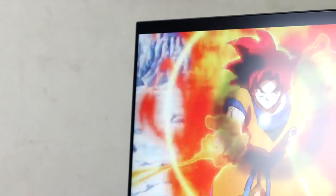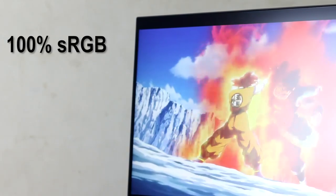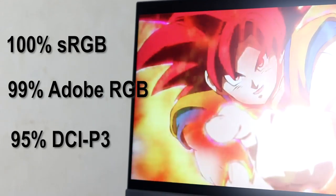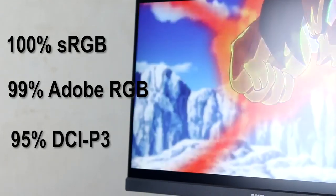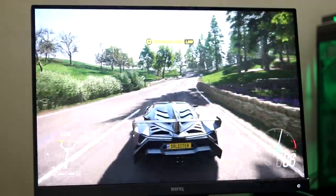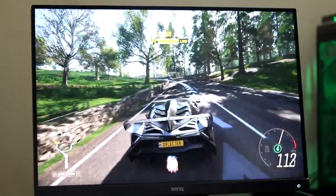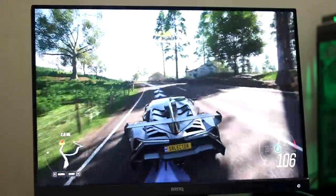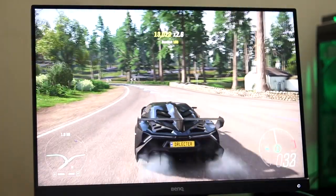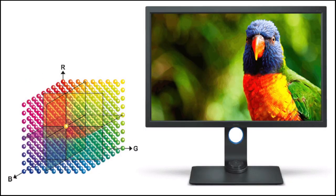This monitor has 100% sRGB, 99% Adobe RGB, and 95% DCI-P3 color gamut coverage. Adobe RGB has a larger color space, meaning the color gamut is quite a big size, and BenQ did a very nice job obtaining that.